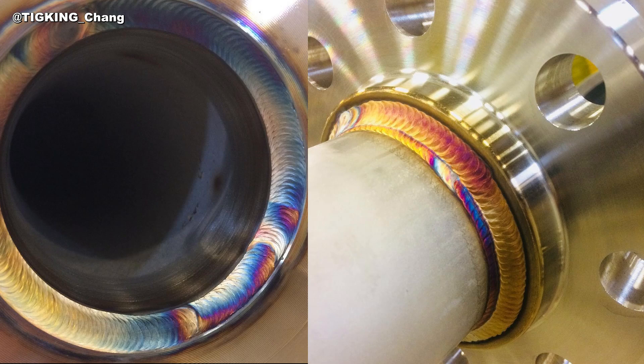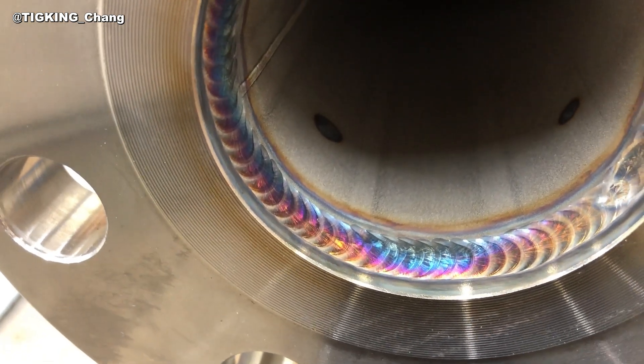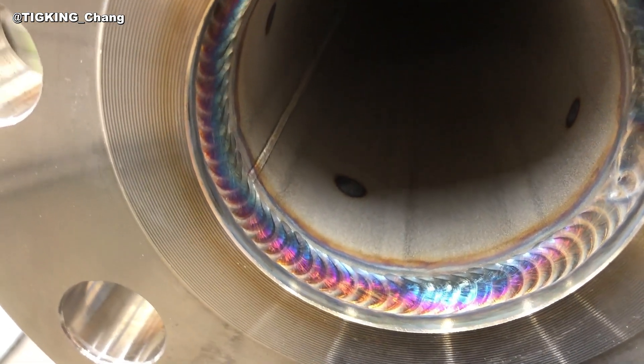Key point 1: weld inside first. You have to weld the flange inside first, or the flange will bend outward. Key point 2: high amp, run fast, do multi-passes.